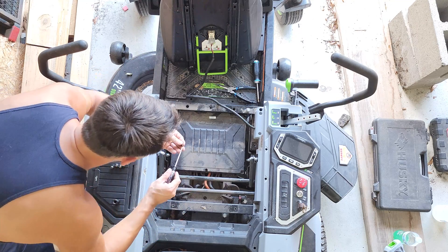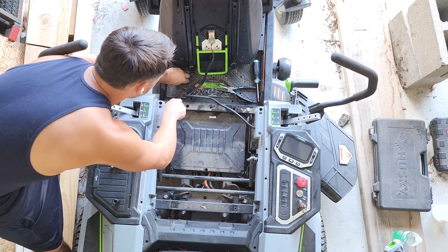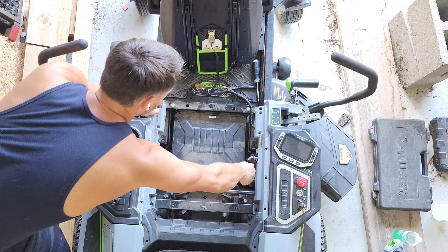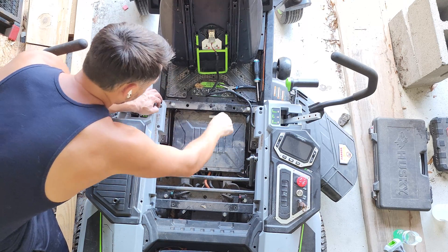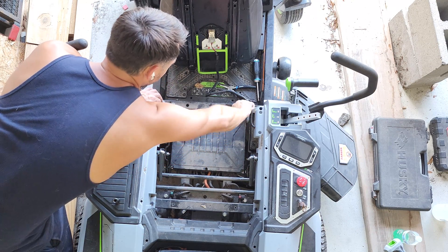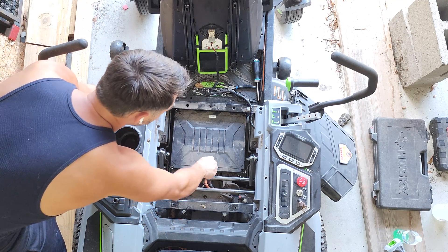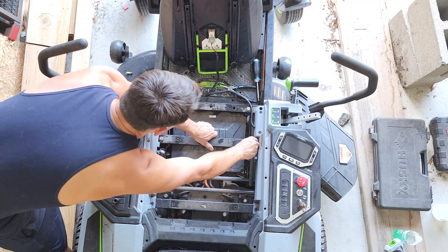As for what caused this failure, I honestly can't say. What I can say is that the main chip on the center of the board was about 30 degrees hotter than any of the other boards, which would make it easier to identify which one failed if you just touch it. This is a fairly simple fix for around $120, and I'll link the part in the description to make it easy to order.